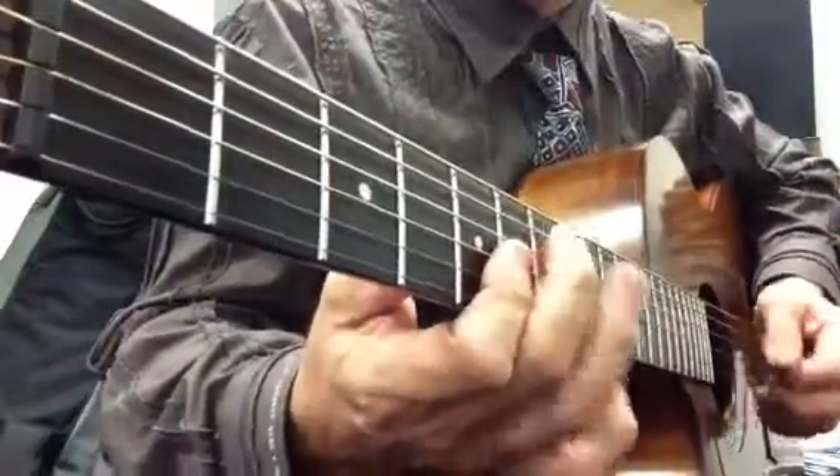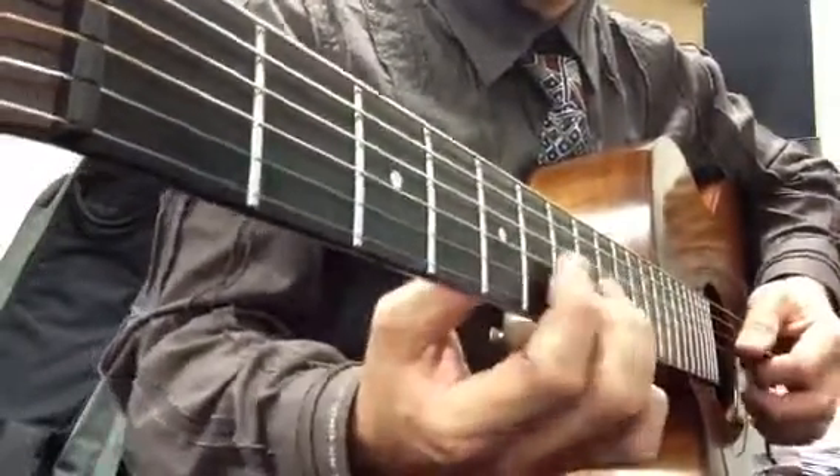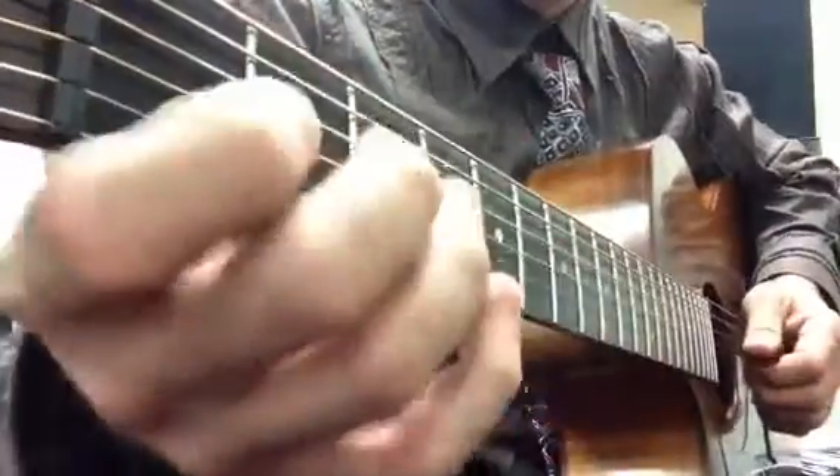Another way to finger this bit here is just... back, keep it simple.